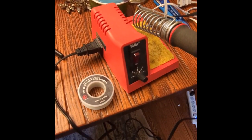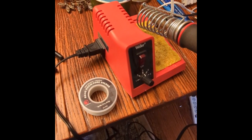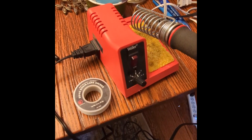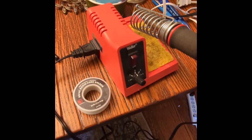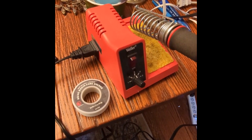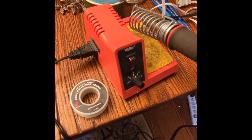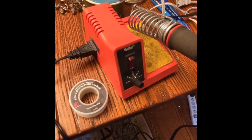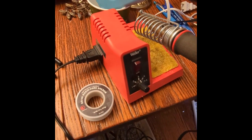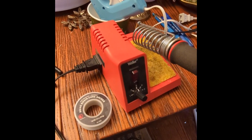For the repair today we'll be using a 60/40 rosin core solder from the former company Radio Shack. This is a solder optimized for its electrical properties. It's not as commonly used for mechanical soldering jobs, however it has several advantages in that it is freely available and allows us to affect the repair without putting on pants and finding our keys and wallet.